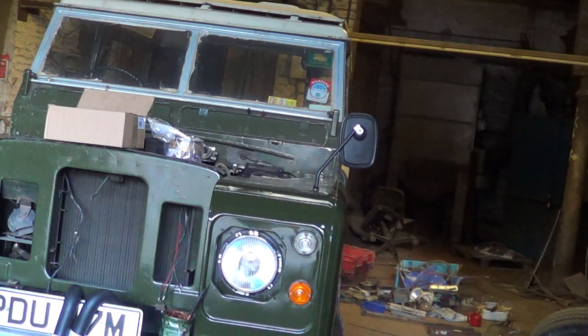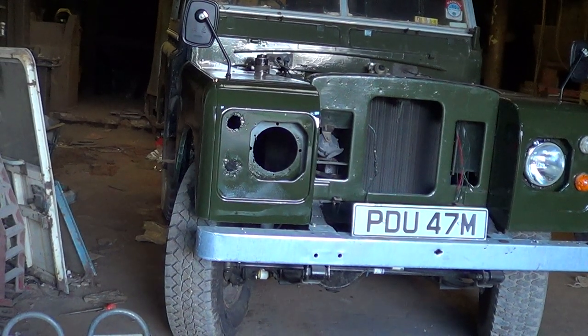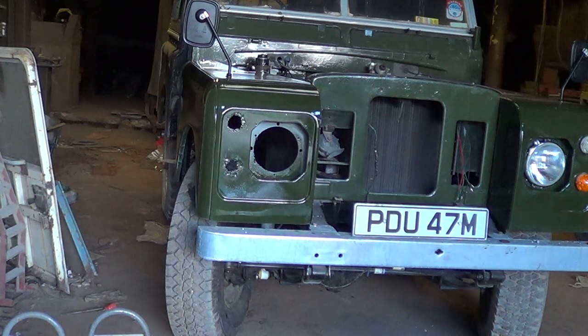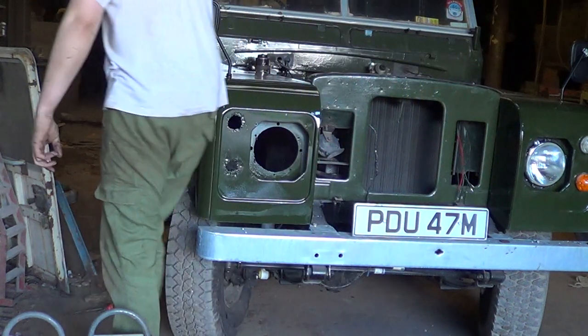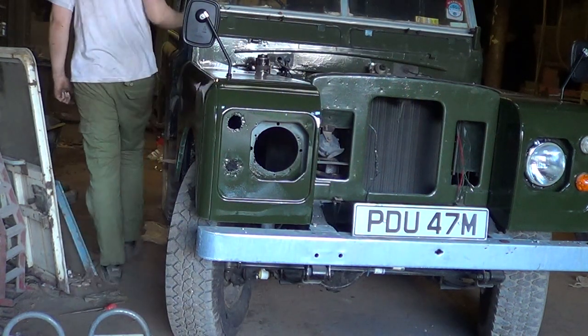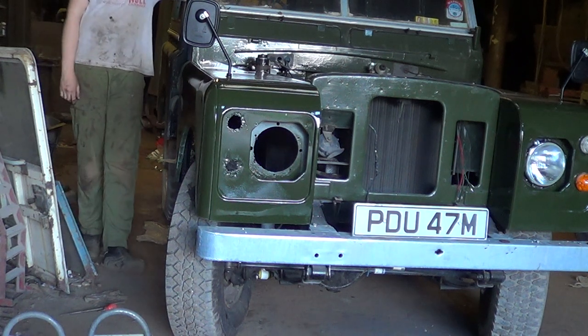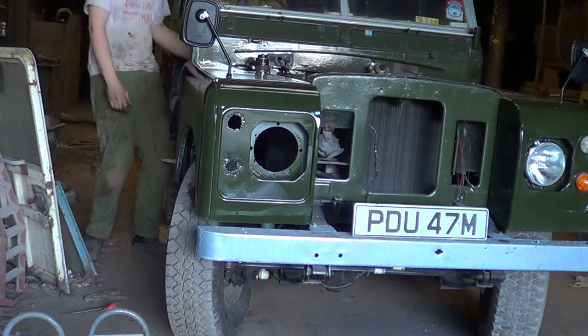I'll just start her up. If you've not watched any of the other videos, this engine's a Discovery 200 DI that runs on the turbo. It's not going great today - it's the first time I've started it today, and I've been, as you know, a couple of days ago...